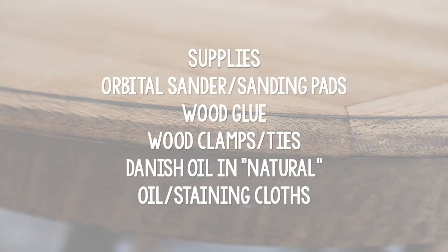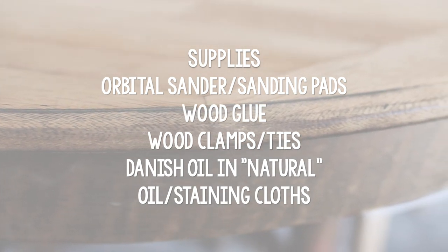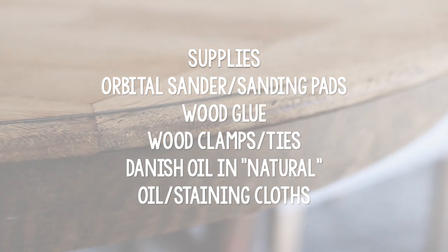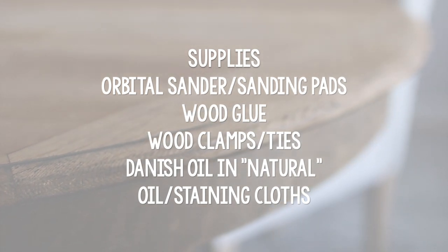The supplies I used for this video were pretty simple. I just used my orbital sander and then really fine grit sandpaper for finishing, some wood glue which led me to have to use some ties, and I actually refinished this piece with just a simple coat of Danish oil.